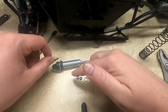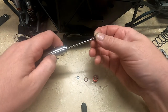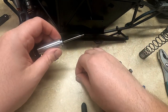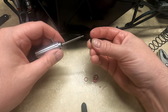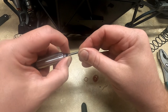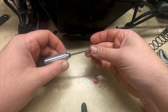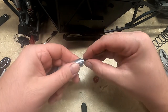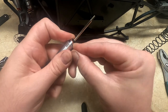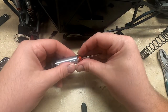This is everything you install to fix the shock leak. Start with the o-ring and this plastic flange washer. This o-ring goes over the threads, and then you just thread this on.